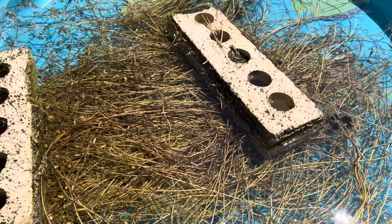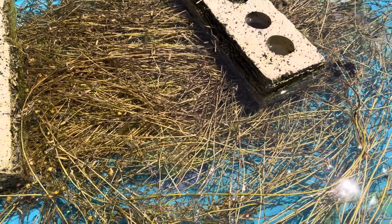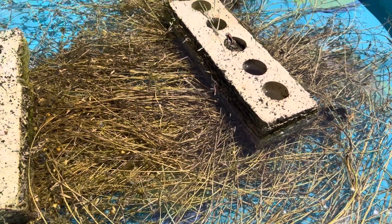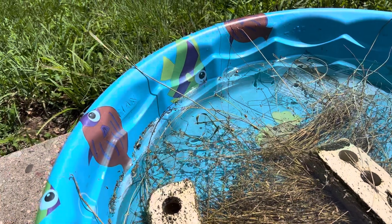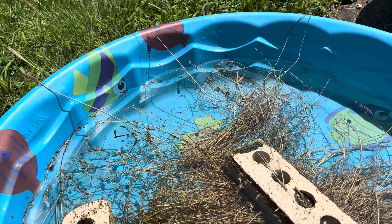I just wanted to show you that even if you live in the city, even if you have little acreage, anybody can grow flax. This is my 12th year growing flax — it's not a big deal. I do this every year and I've had good luck with the baby pools.